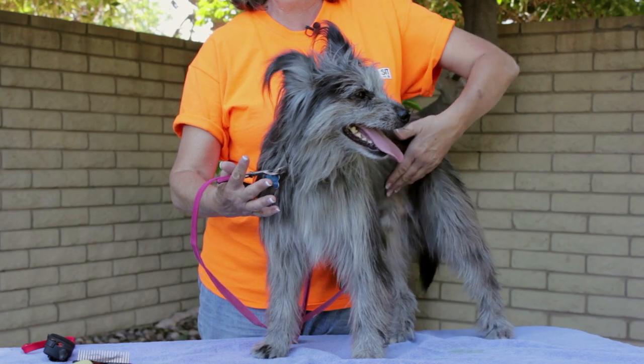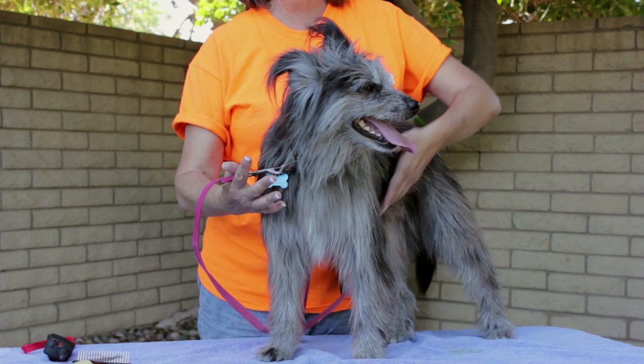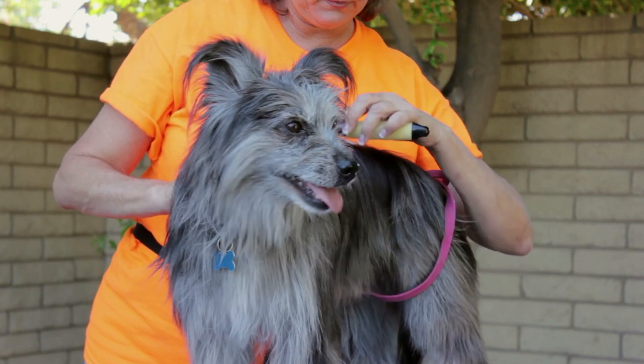Hi, I'm Toni Drugman with Sit Means Sit Dog Training, where a trained dog is a happy dog. Today we're talking about how to teach a dog to stand still and not move while grooming. We're going to simply teach him a stand and a stand for examination.